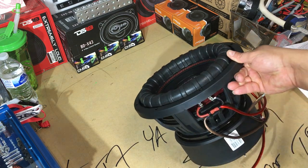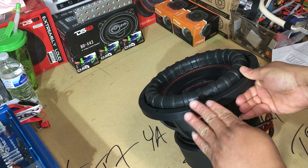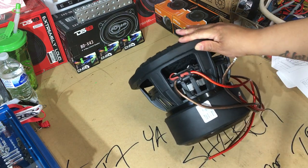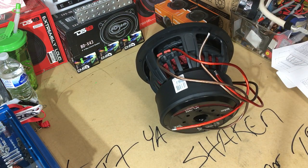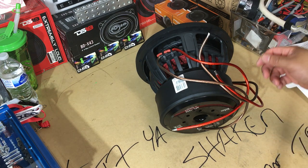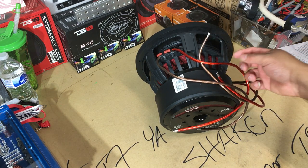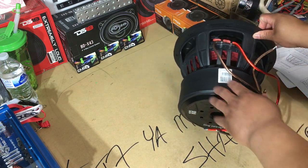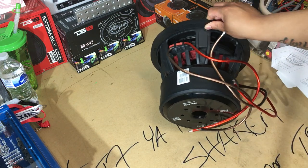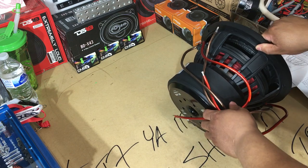Let me flip her on the side so y'all can see those tinsel leads. We got dual tinsel leads on each speaker lead. They've got direct leads — I'm not too crazy about that. I actually like to know for sure if the wire is OFC or not. But it is what it is. I know people that run these and they don't have any issues, so we'll go from there.